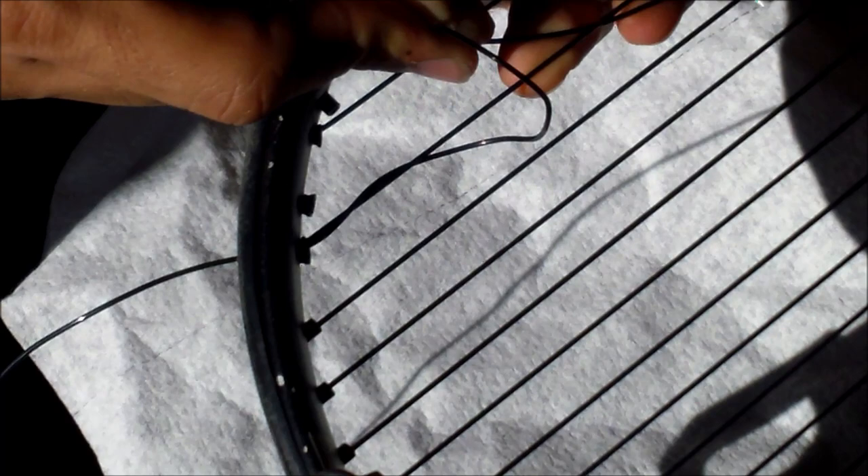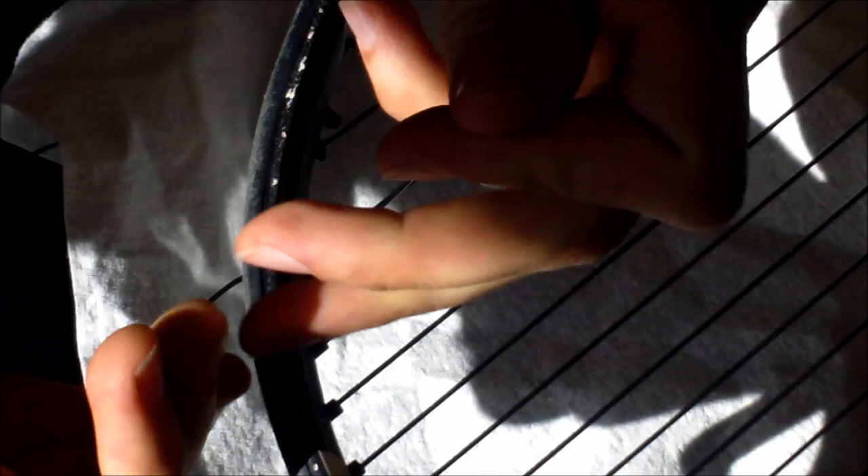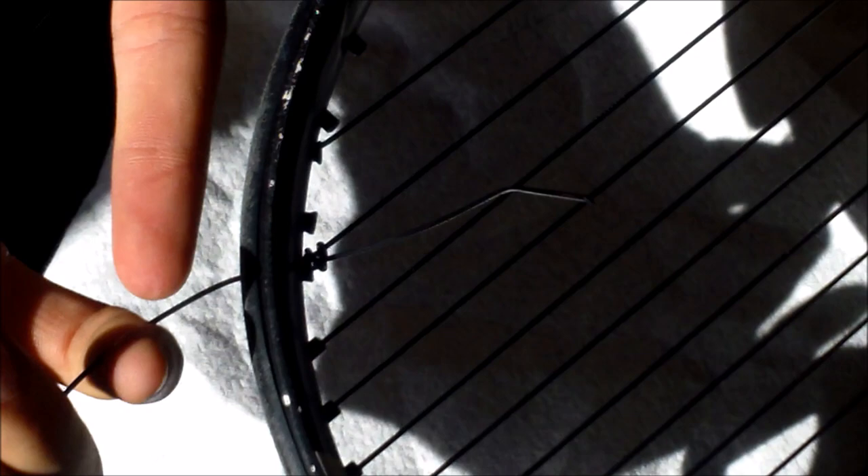We're going to do that again so you can see it. Put it through — I've got plenty of slack this time. Over the string and through it, just creating a loop, just wrapping it around the string. Do that again. Then you go back and grab the first loop, stick the string through it, grab the second loop, stick the string through that. Pull it tight. To tighten this, you want to pull evenly with both ends of the string, pulling here and pulling there, until it starts to form. Then you can smush it down by pulling this string, smush it down into the grommet. When you actually tension the cross string, this is going to tighten up.